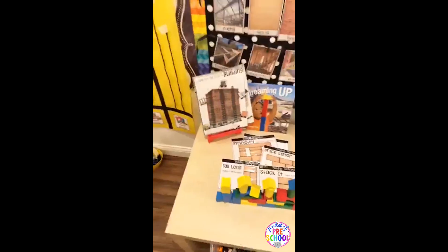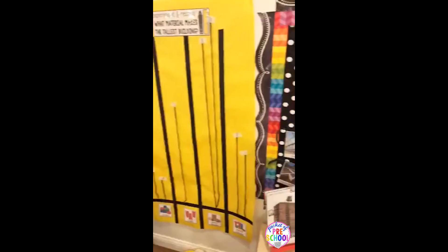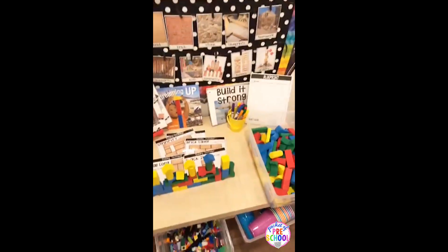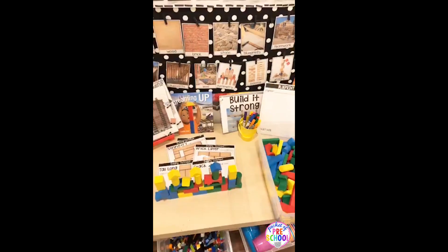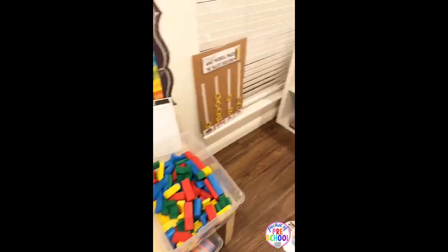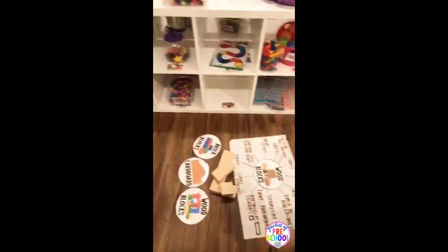So that's the new building unit, all about buildings. I'm actually going to use this next week in my classroom because we're going to start a construction theme, so it's really perfect for a construction theme. The links are in the top of this post if you want to grab it.